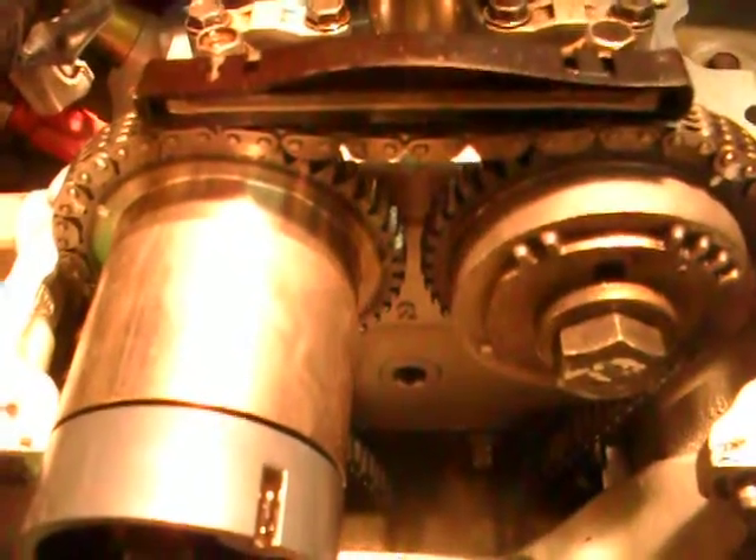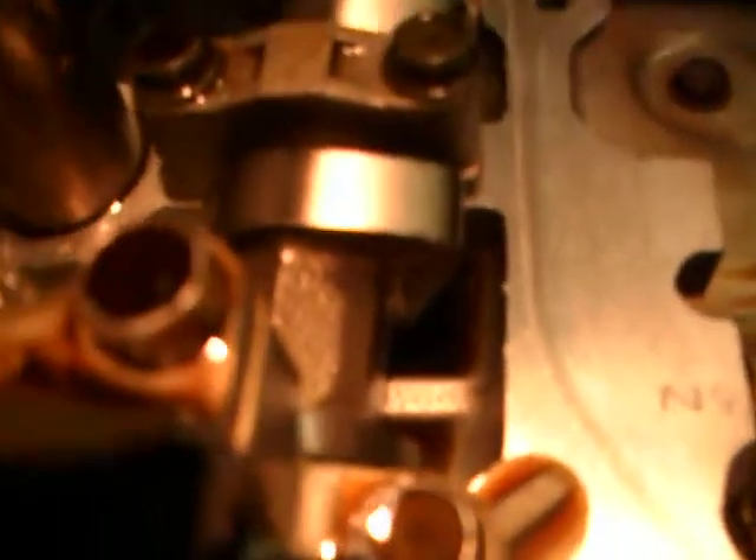Here's the Sentra cam timing. The intake cam is at 9 o'clock. The exhaust cam is at 2:30. The crank at top dead center number one is right down there. You can see it's on the middle mark between the white and the red.